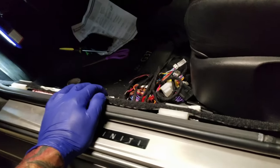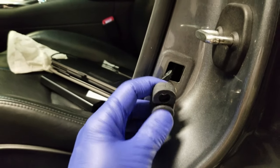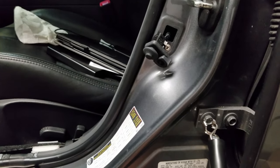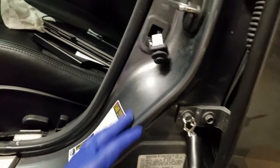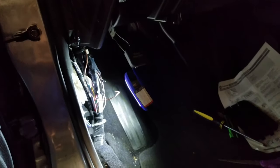Next, you want to take off this panel here. This lets the system know whether the door is open or not, so in the event that you hit the auto start by accident or on purpose and you're not able to come out to the car — if it doesn't sense that the door has been opened, it will automatically shut off and turn off your lights. Otherwise you'll come out and have a dead battery.